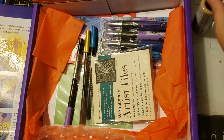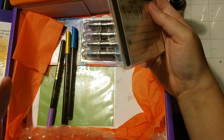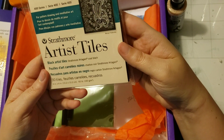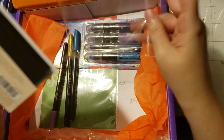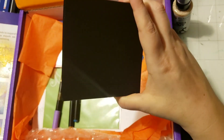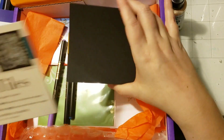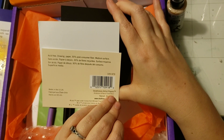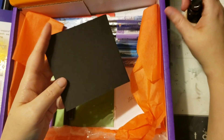So that's the Marabou mixed media spray. Looks like we also got some little artist tiles in black — very nice. Last month we got some ATC cards and I loved those. These are little artist tiles in black; it looks like a harder stock. They're series four hundred, if that means anything to anybody. It's nice that it's black — this spray will look amazing on the black.